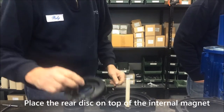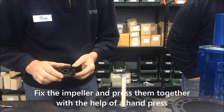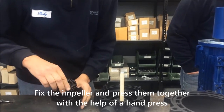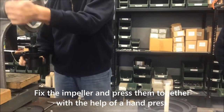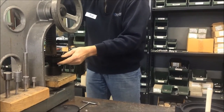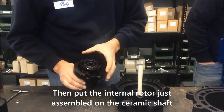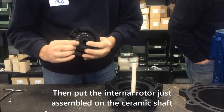Place the rear disc on top of the internal magnet. Fix the impeller and press them together with the help of a hand press. Then put the internal rotor just assembled on the ceramic shaft.